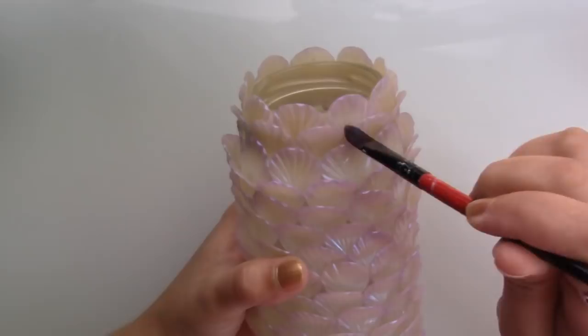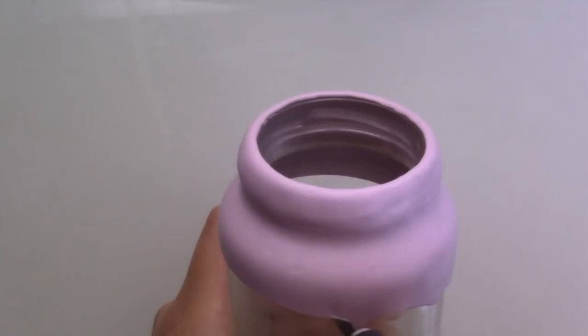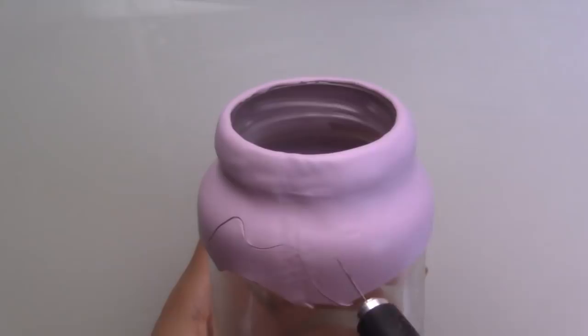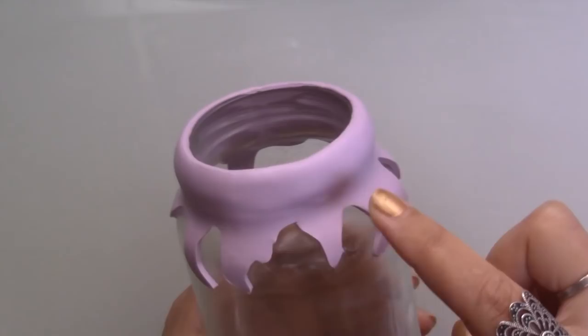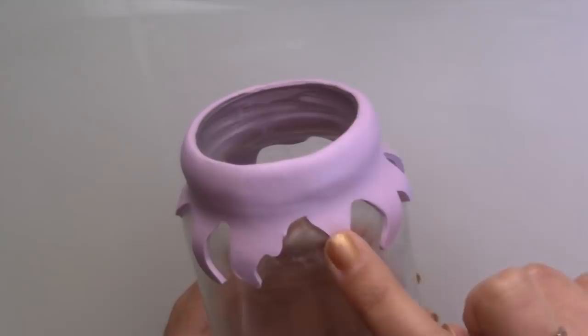With the third jar I wanted to do something different so I wrapped the neck with a sheet of light purple clay and using a craft knife I cut the clay to give it a coral-like shape. I used a toothbrush to give a general texture and dotting tools in different sizes to poke lots of tiny holes.